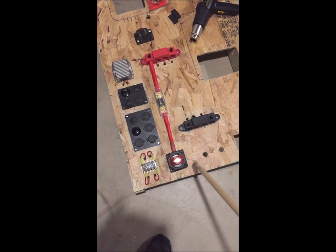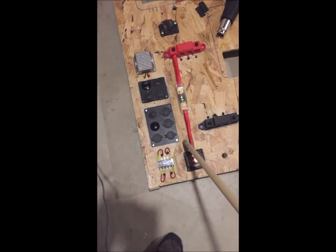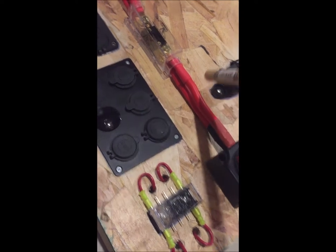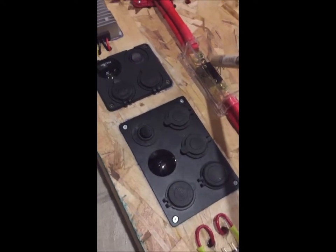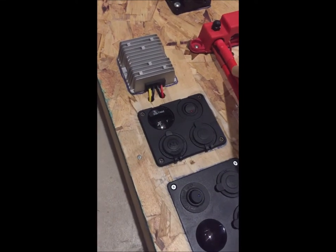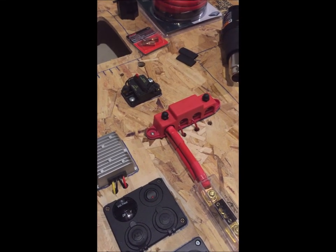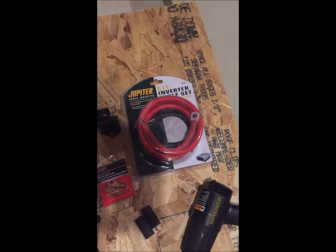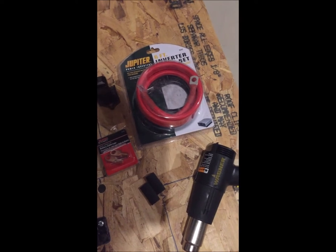I've got the positive line coming in from the battery installed. From the battery cutoff switch I'm using twin 2-gauge wire — it goes from the battery cutoff through two 2-gauge runs to a 200 amp fuse, and then through another set of 2-gauge runs to the positive terminal board. What I'm using is the Jupiter inverter cable set — it's a six-foot set, about $38 from Harbor Freight — and I just cut it and re-terminate it for the custom sizes I need.